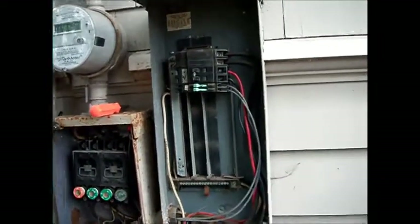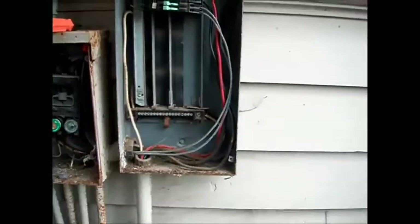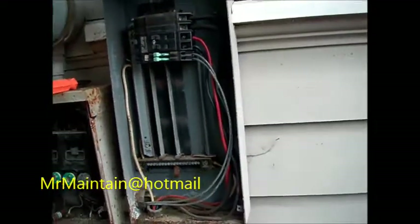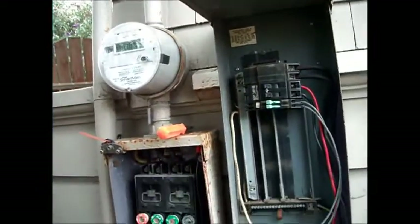This video is for informational purposes only, because working on appliances and working with electricity, particularly near these smart meters with a digital camera, could be hazardous. One of my cameras got zapped by some transmission on this and wiped it out.